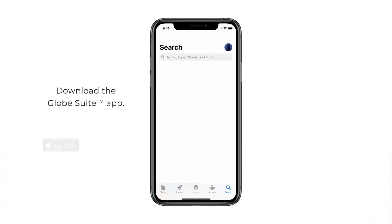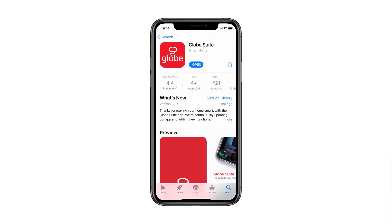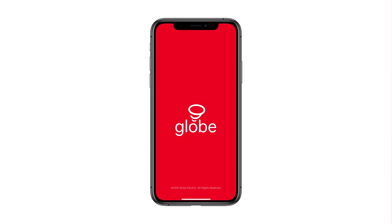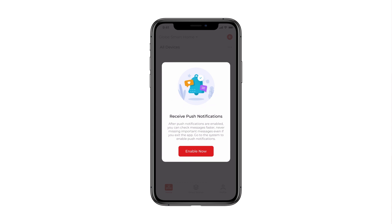Download the GLOBE Suite app. Go to the App Store or Google Play and search for GLOBE Suite. Download the app, open it, and follow the on-screen instructions to log in or register. If prompted, allow GLOBE Suite to send notifications to your smartphone or tablet.